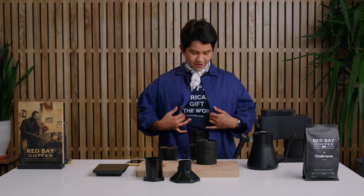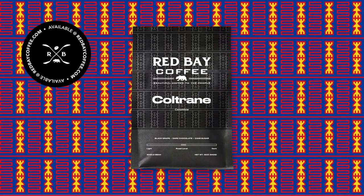Thank you for joining me today. For more information about our coffee, coffee gear, and coffee apparel, visit us at redbaycoffee.com.